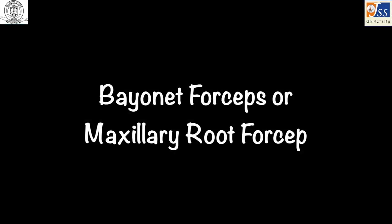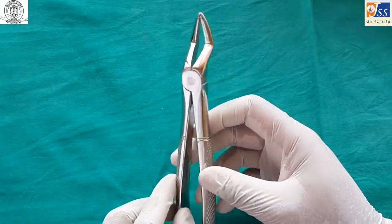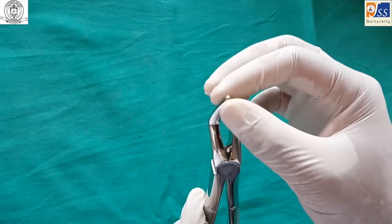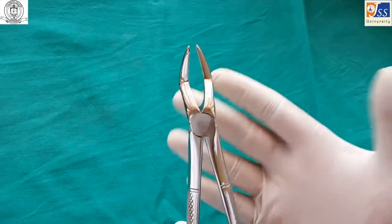The maxillary root forceps, also known as bayonet forceps, is used for extraction of root stumps. The beaks are tapered and the tips mate to get a better grip over root stumps.